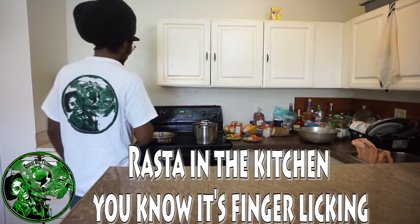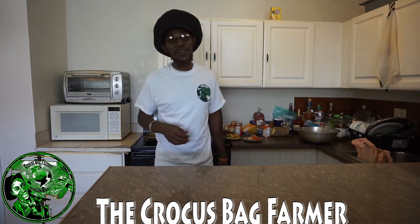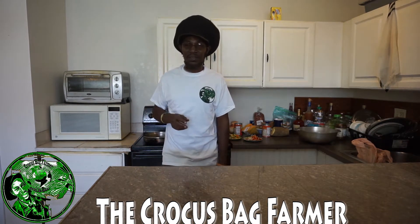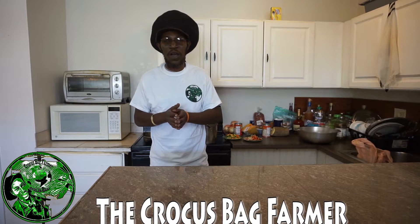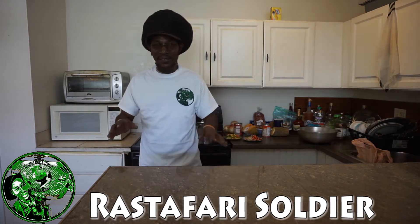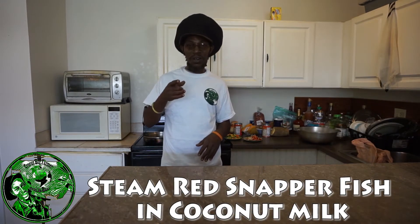I feel hungry. I know people — them belly full but they're hungry. Greetings and salutations to all nation. Thank you for tuning in to the Crocus Bag Farmer. I'm Rastafari soldier, the Crocus Bag Farmer, and I'm here trying to cook up a nice little meal for myself and my beautiful daughter Zakaya.